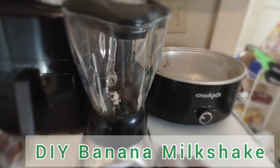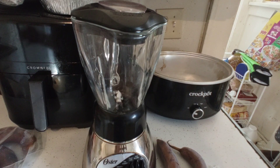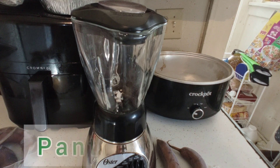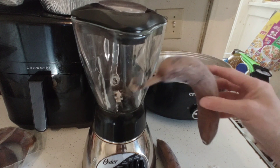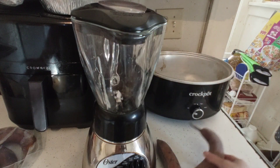Have you ever had the ice cream truck just blow through your village or where you live and you miss it? Well, I'm gonna show you how to make a delicious banana milkshake from everything that you have on hand. Whenever my bananas start turning, I put them into the freezer in a bag.